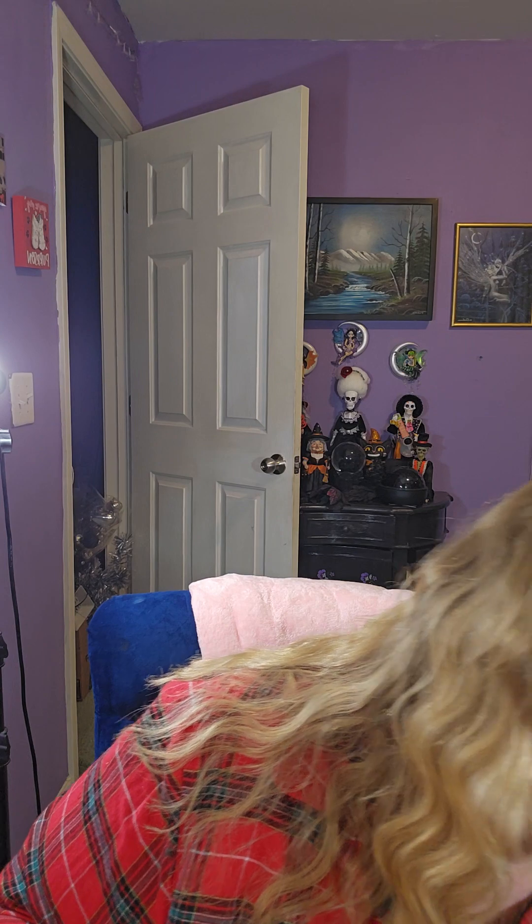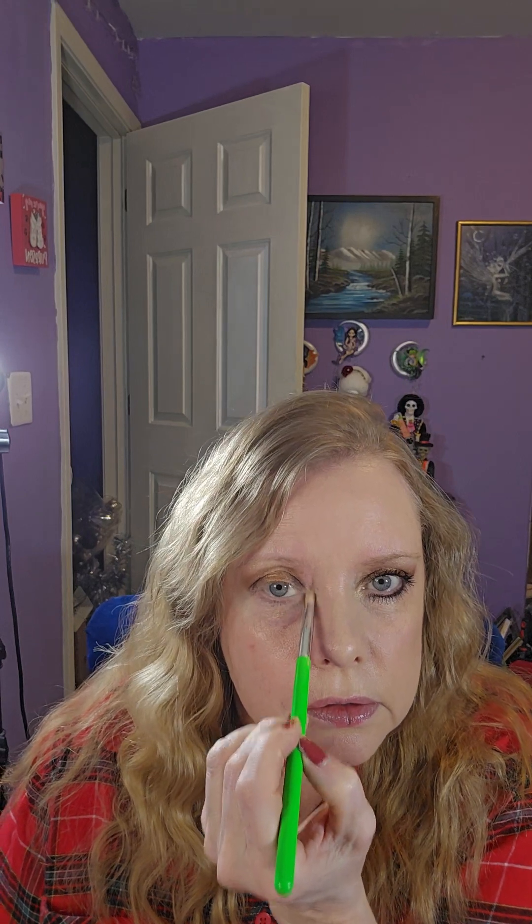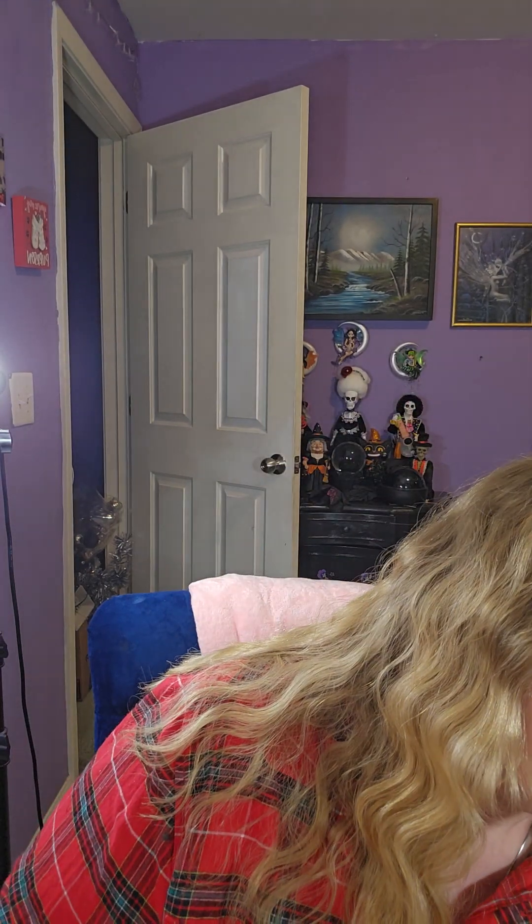Now I'm going to use a Revolution Raise the Bar Highlighter. I'm also going to put it in the inner corner. Then we're going to use the Maybelline Tattoo Studio 36H Brow Pencil.